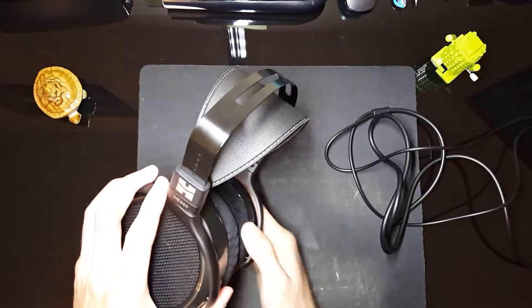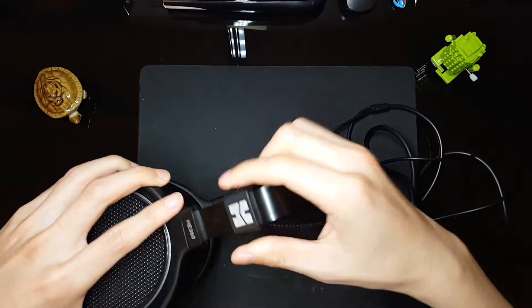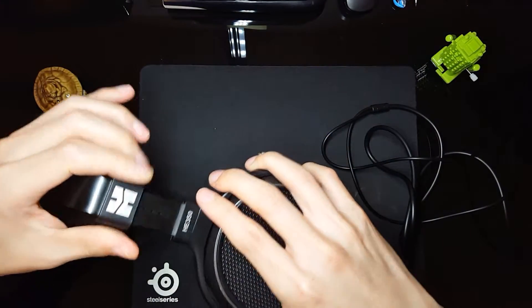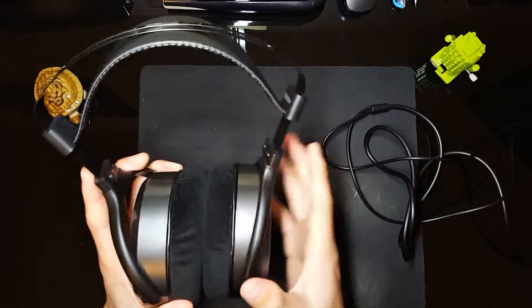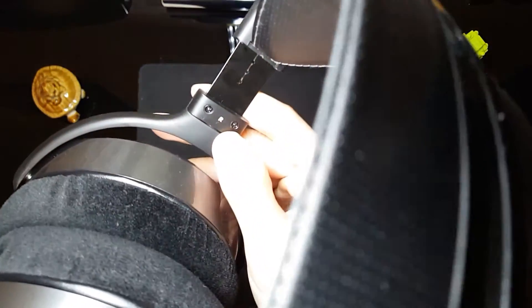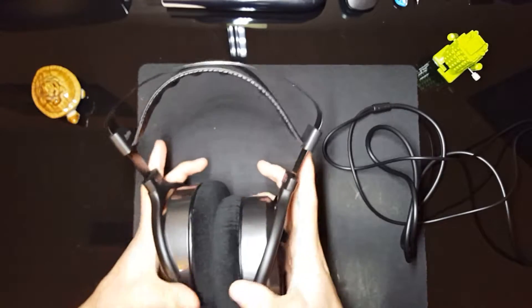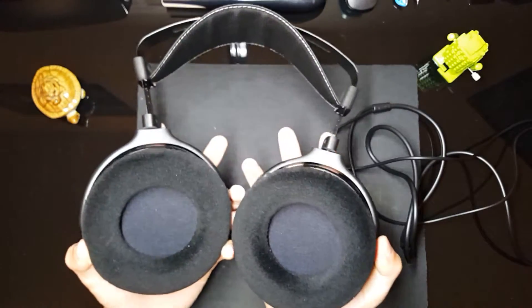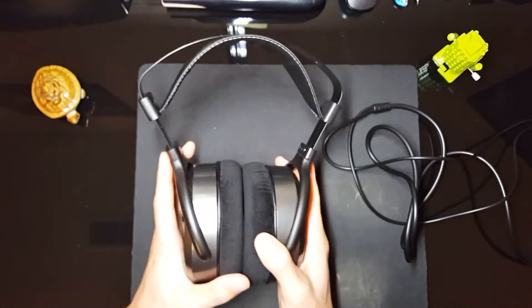Pretty nice build overall. We've got that MassDrop logo over here too. It looks like there are little clips that click into place, which is nice — so you'll know exactly where you are in terms of the height. We have designated left and designated right. And as you guys know, these are open-back headphones, so they are open to the environment, creating a bigger soundstage.